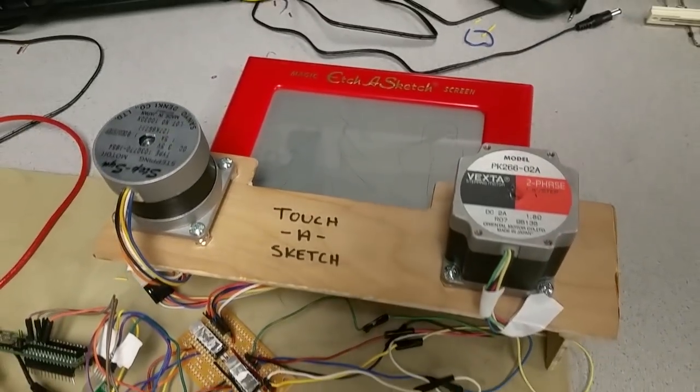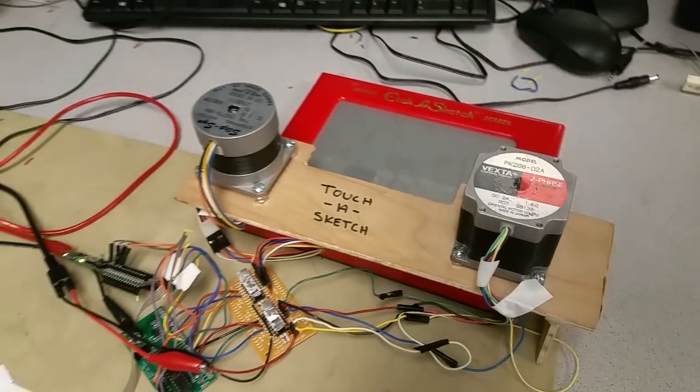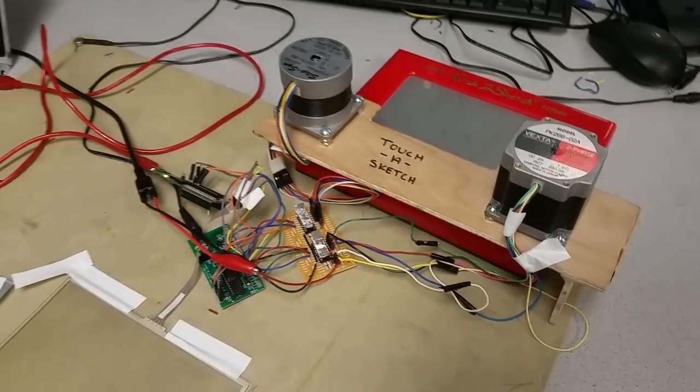We attach the motors using Velcro. Instead of using shaft couplers — because they're different sizes — Velcro gives enough flexibility for us to remove the motors while still driving the knobs together. It's also very convenient because whenever we restart we have to remove it, shake it, and put it back on, so it makes that very easy.